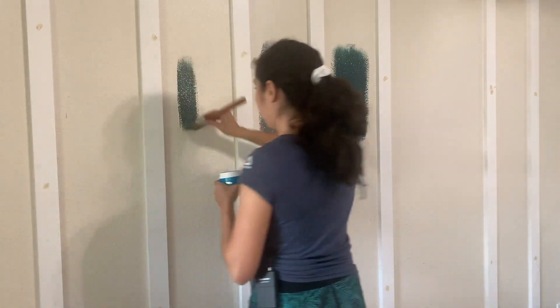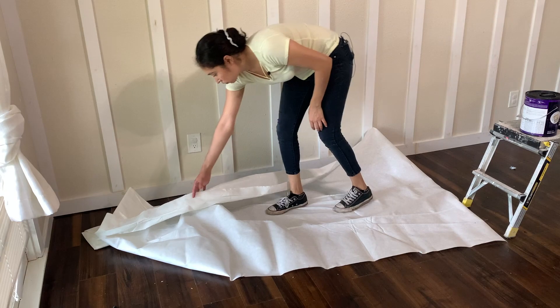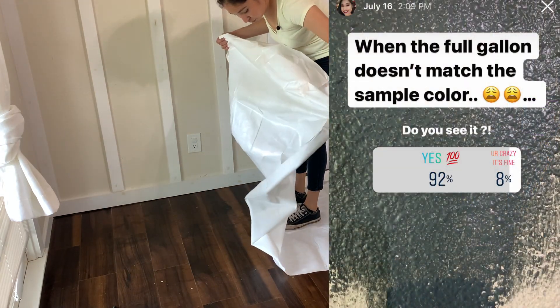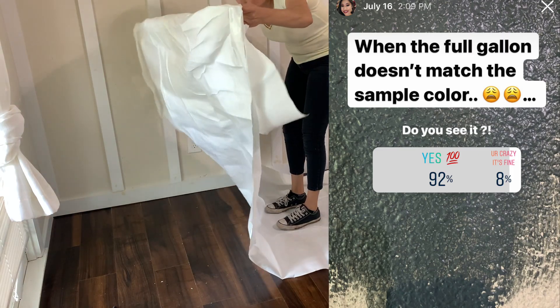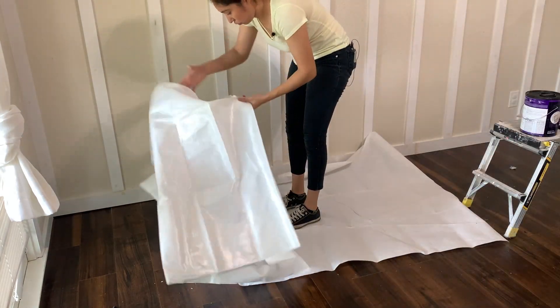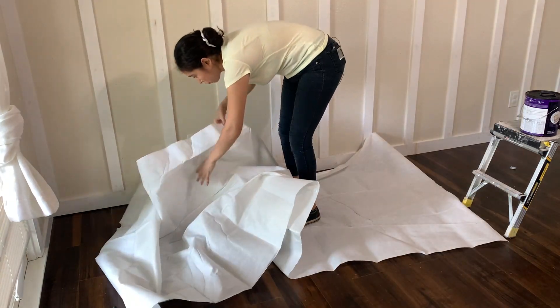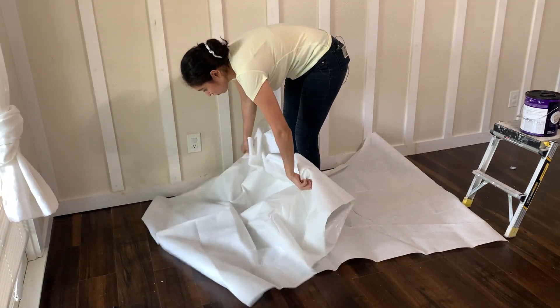After deciding on the middle color on the wall, I went back to Home Depot and picked up the full gallon. If you follow me on Instagram, you know it was not the same color as the original sample, so I made a second trip — and the color still did not match. I finally just went with the last color they gave me because I did not want to deal with yet another trip.